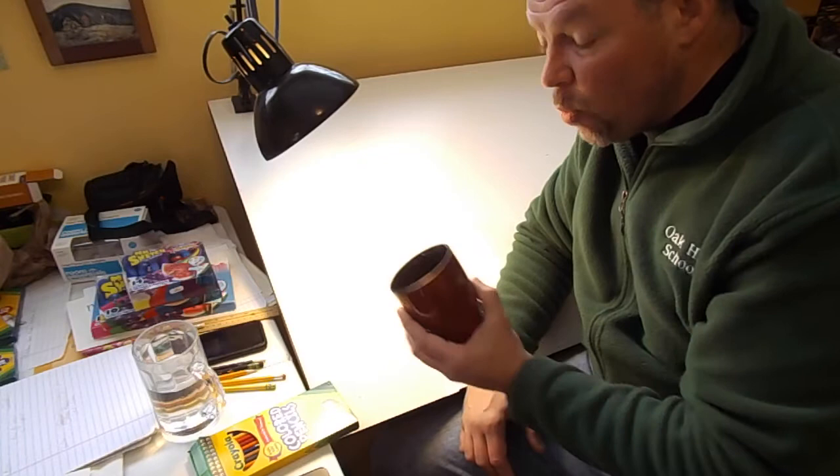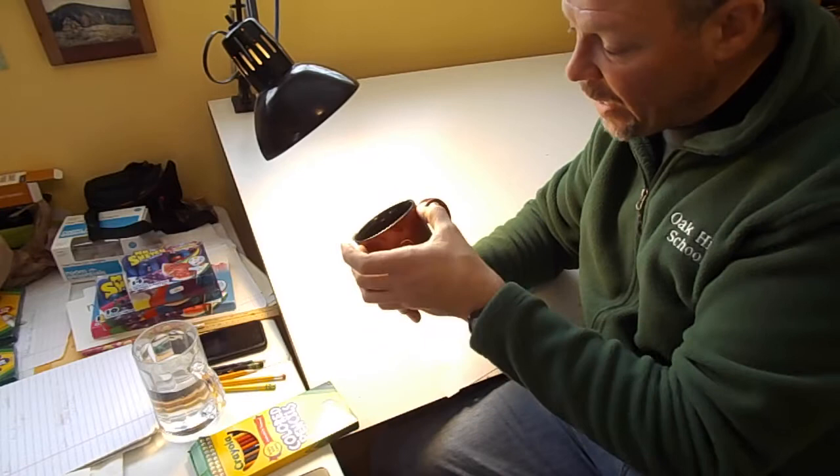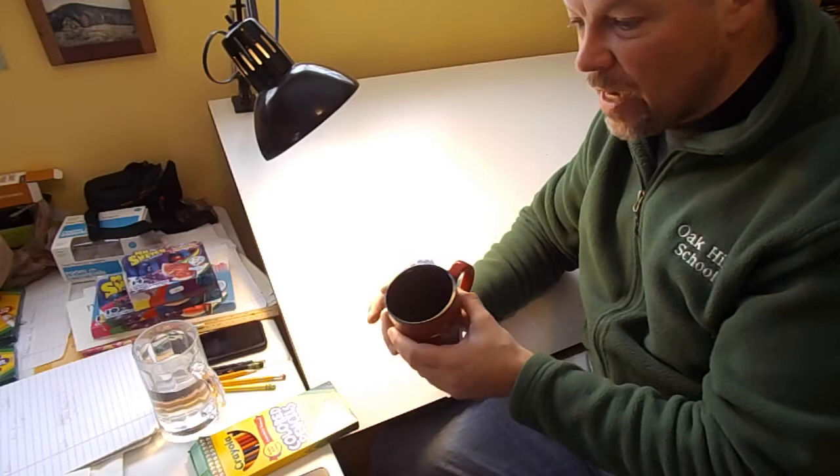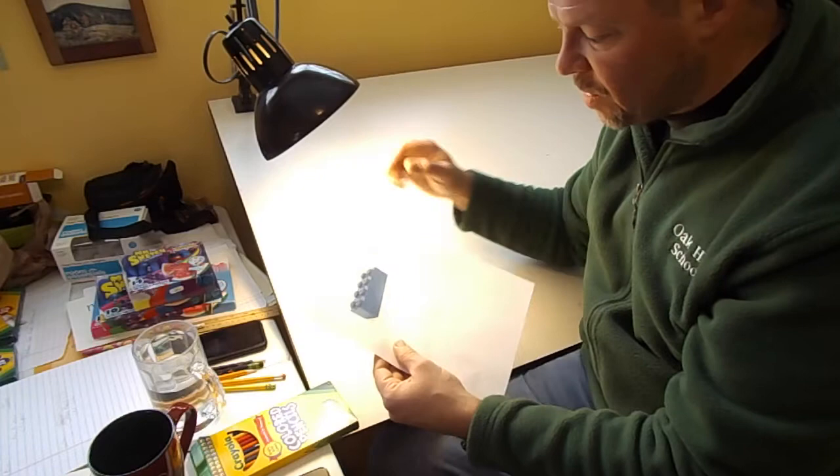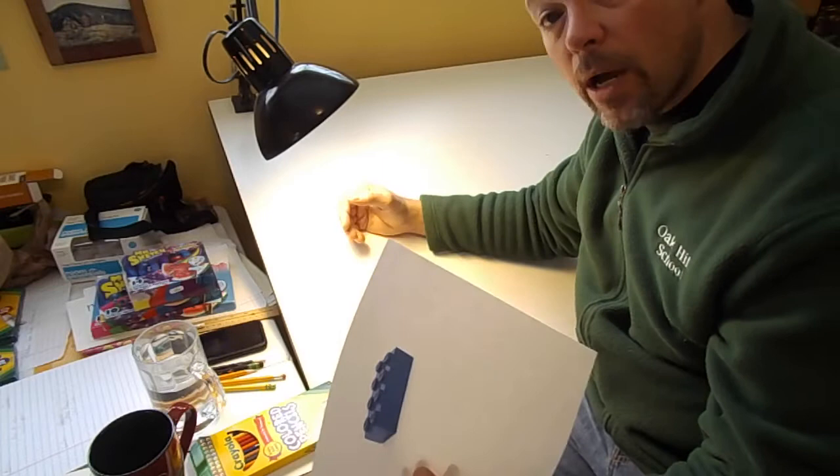It's nice if you have an actual object to look at to draw. I was going to do this mug, but we really want something plain and simple, and the mug has a logo on it. I kind of really want to do a Lego block. I don't have any Lego blocks in the house, but through the magic of the internet I got a simple image — an eight-button blue block — and I'm going to work on drawing that in colored pencil so that it looks real.